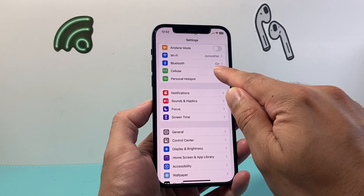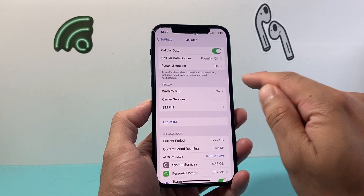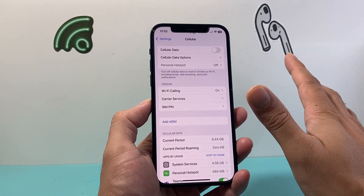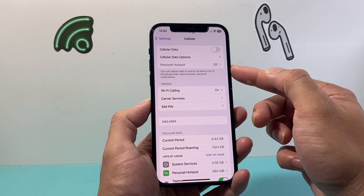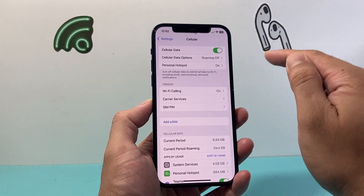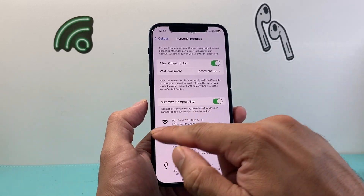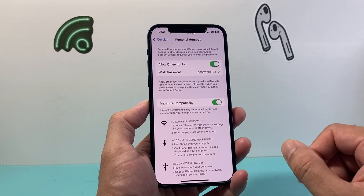If you're still not getting it to work, the next thing you want to do is go into your settings, go into cellular, and quickly turn off cellular data — which as you can see also turns off hotspot — and then turn it back on, and then verify that hotspot is turned on again with all of those settings.